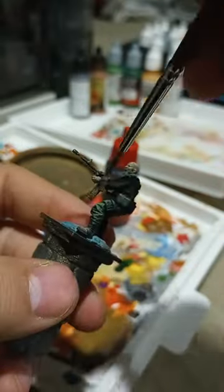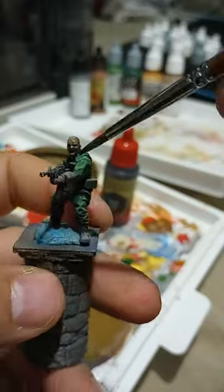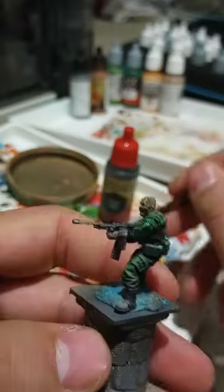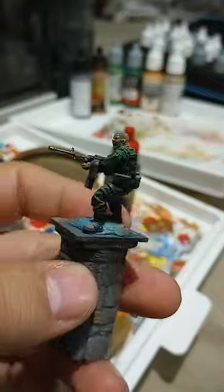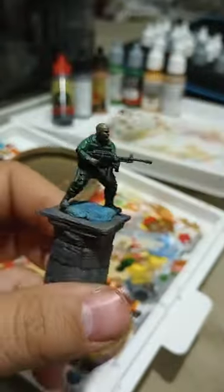This is one of my favorite washes right here. Go ahead, put it down 50-50 water and wash, and then just apply it generously all over the model. This is going to help bring out the shadows and it's also going to give that gritty texture to your soldier.